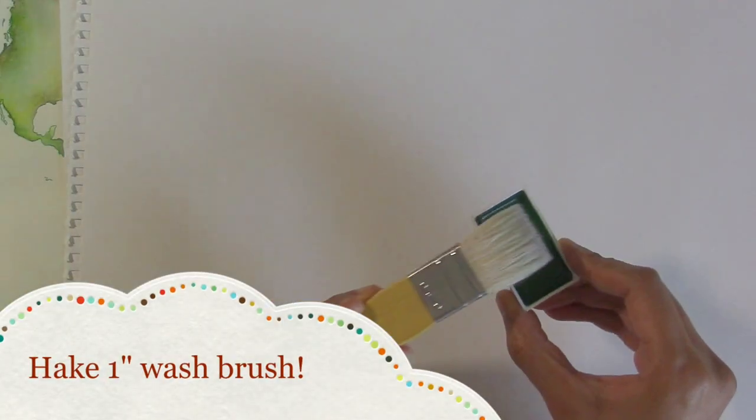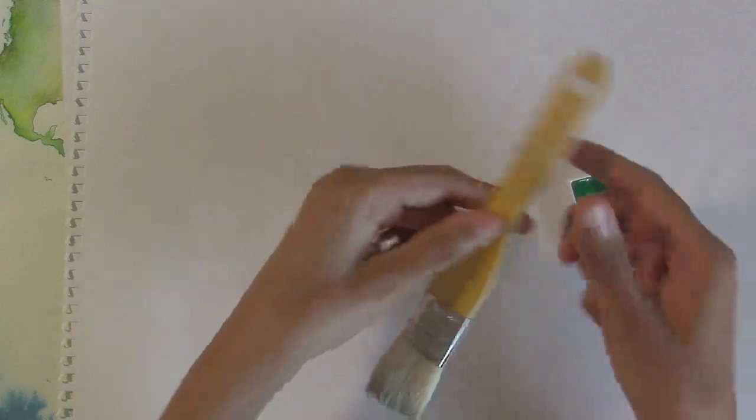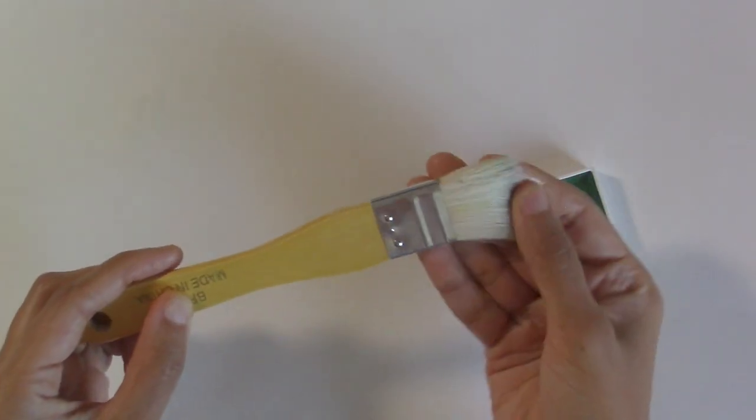Let's start with the Hake brush — sometimes called a Hake brush, but I think it's Hake. It is actually made out of soft goat hair and it's really soft and floppy. This will lay down washes very softly and without disturbing under layers, which is what you want. It also holds a huge amount of water.